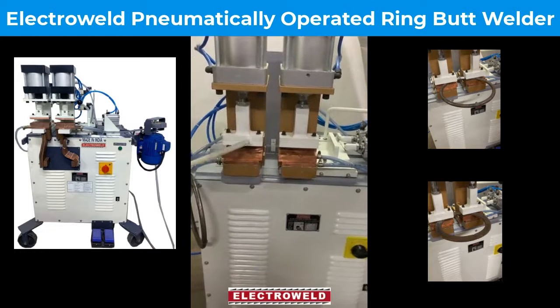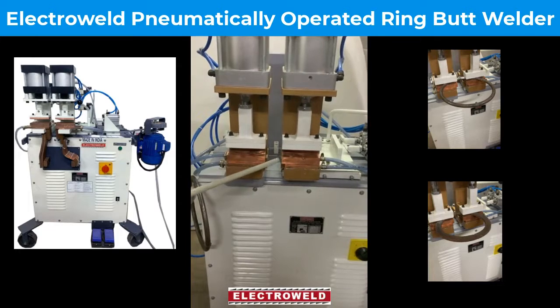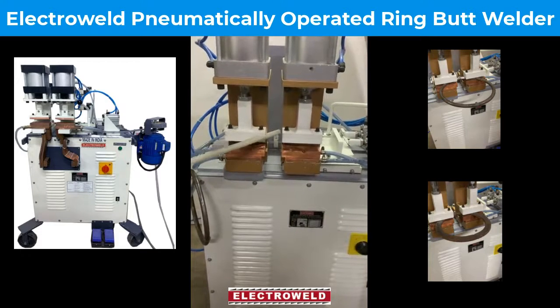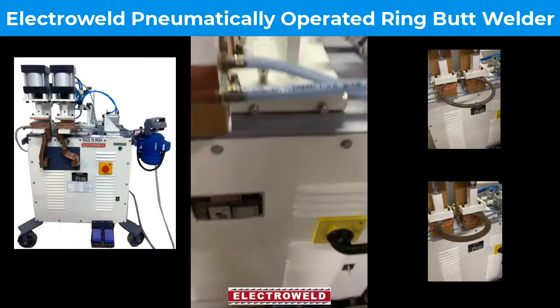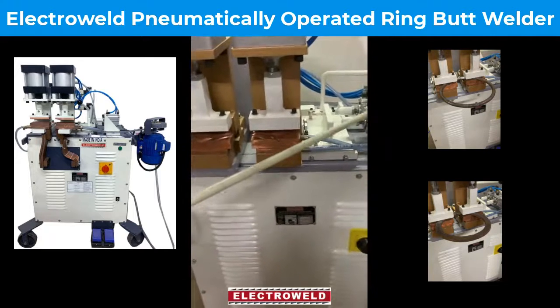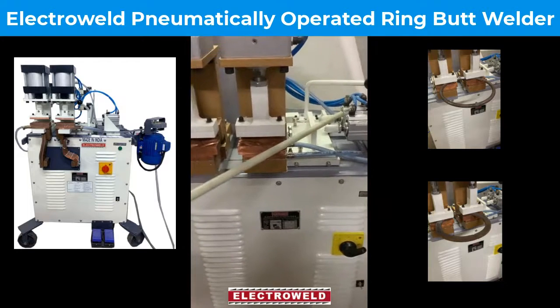At the bottom, these are the welding jaws. They are made from titanium copper alloy. Then we have the clamping cylinders on top that clamp the jaws with the help of this foot switch.